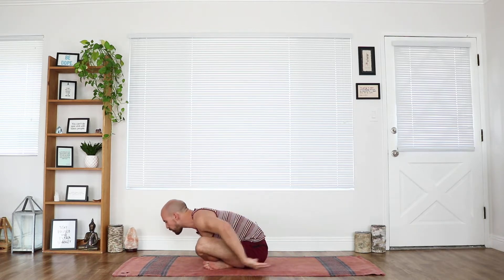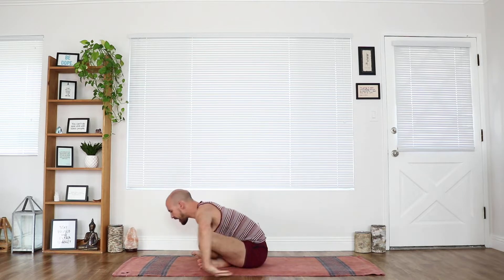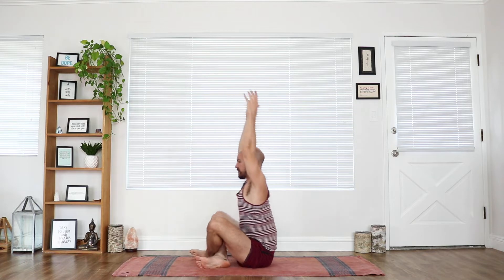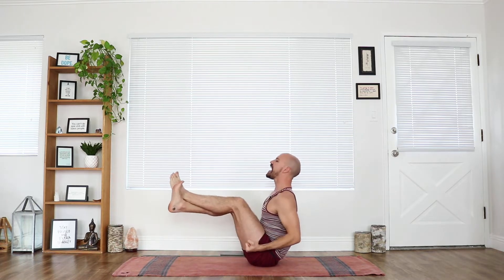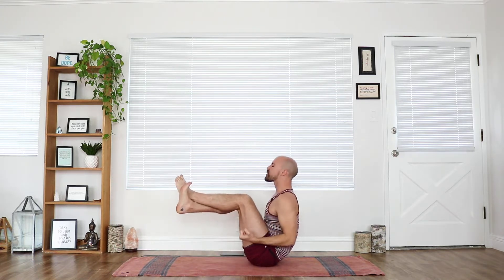Take the arms forward now. Inhale up. Exhale, squeeze. Maybe we come into a little balance — knees coming towards the chest, feet pressing together, squeezing the elbows down by your side. Inhale forward, exhale, squeeze. Continue for one more round. Deep breath in. Exhale. Squeeze. Good. Slowly bring yourself down.